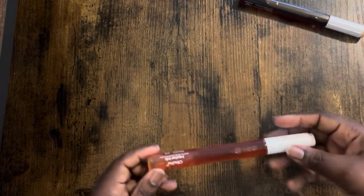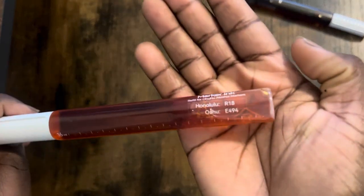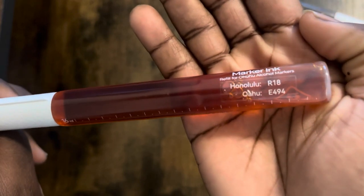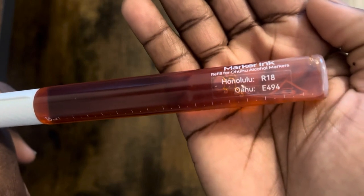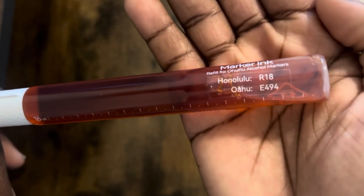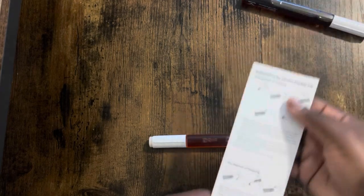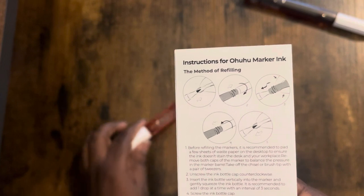On the bottle it shows you what color it is in this series and the next. So Honolulu is R18 and the next one is E494. The refills are specifically for four series: Honolulu, the O-word up there, Molokai, and the Kala series. I don't think I'm pronouncing any of these right but that's fine. It also comes with instructions just in case.